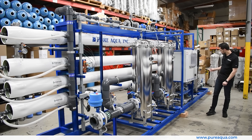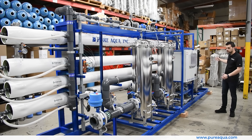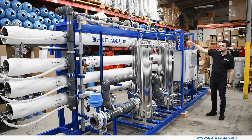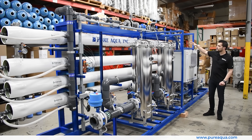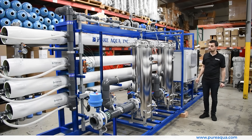Moving along, we have redundant high pressure pumps, which are stainless steel 316 in construction. These will boost the pressure upwards to about 150 psi to pass water through these extremely high-rejection brackish water RO membranes. This is a two-stage system running at a relatively high recovery. Regarding instrumentation, we have redundancy throughout the process — in some cases, redundant flow meters — because of how critical the operation is for the end user.